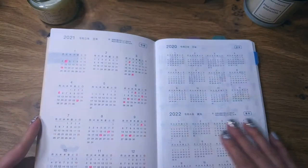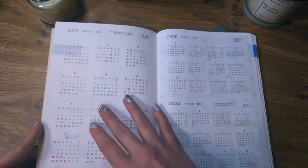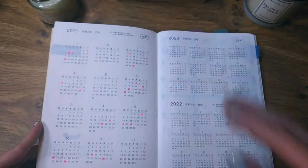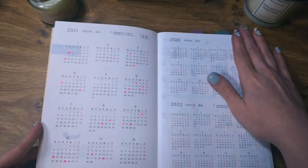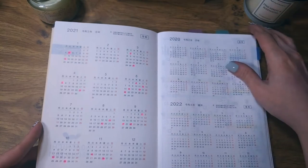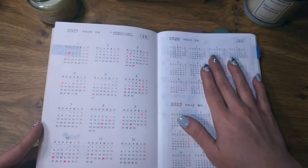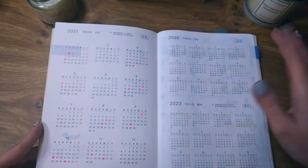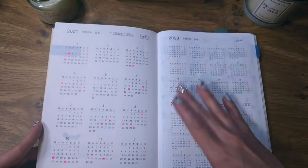This is the year-at-a-glance page. I haven't made much with it. I know some people use a sticker kit on it to hide the writing from the last year and stuff, but I don't want to use a lot of stickers in this planner so I've kept it really simple. I only put down some close family birthdays, and to be honest I don't really use this page anyway.